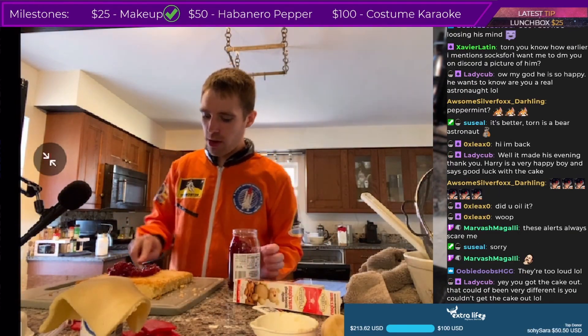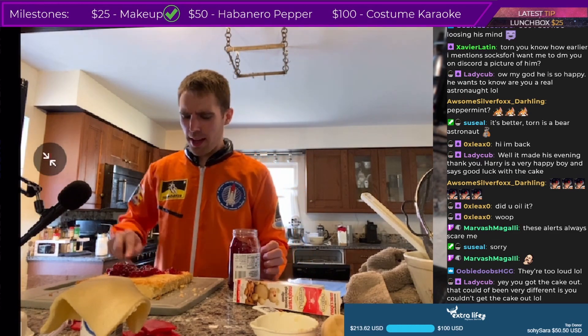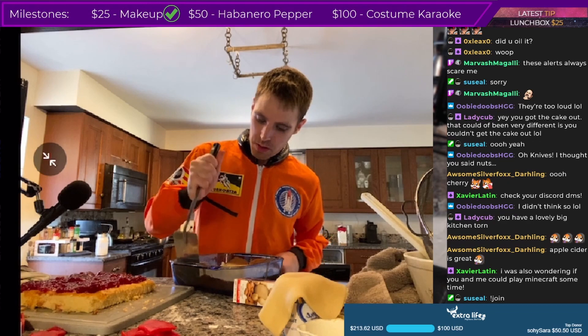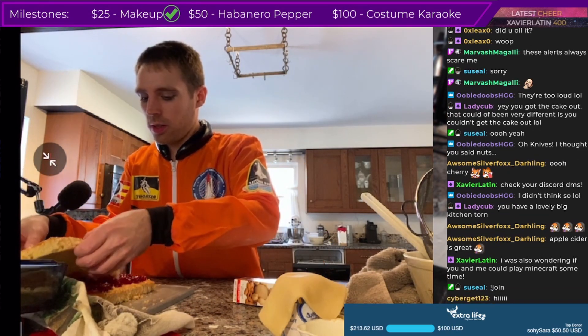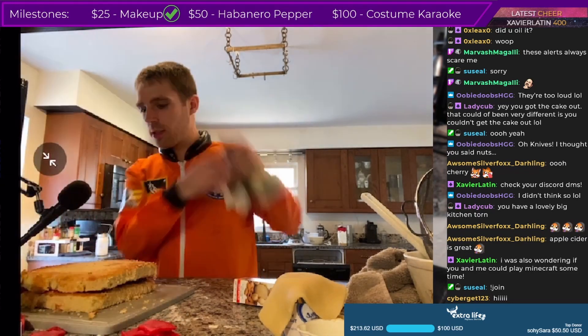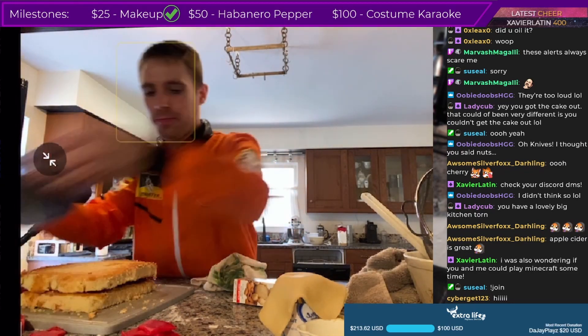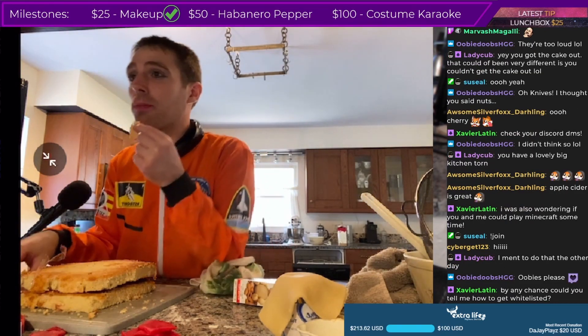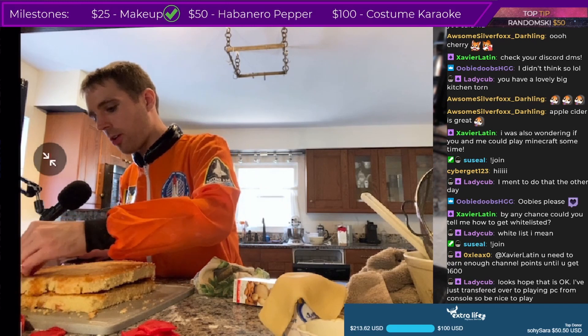Alright, we got cherry — oh yeah, look at that, that's nice. This should be okay. Oops, I tipped it out. Ta-da! That is a cake. It's kind of falling apart — oh no, that worked very well.